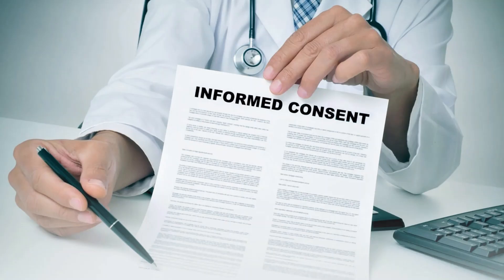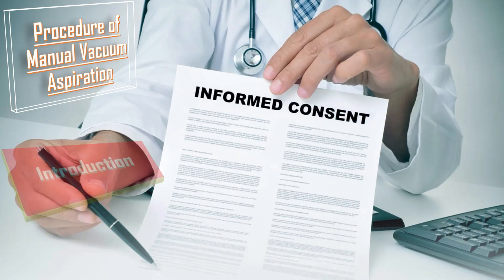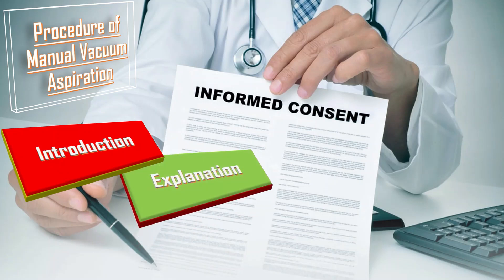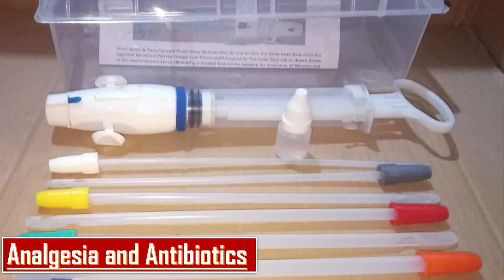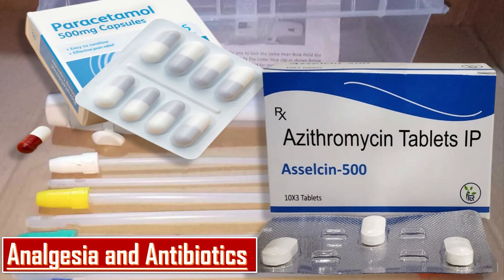Next comes the procedure of manual vacuum aspiration. First, I will introduce myself to the couple, explain the whole procedure along with its pros and cons, take informed consent, and provide emotional support and encouragement to the patient. For analgesia, I will give tablet paracetamol 1 gram or tablet ibuprofen 400mg about 30 minutes before the procedure. For antibiotics, I will give tablet azithromycin 1 gram orally before the procedure.